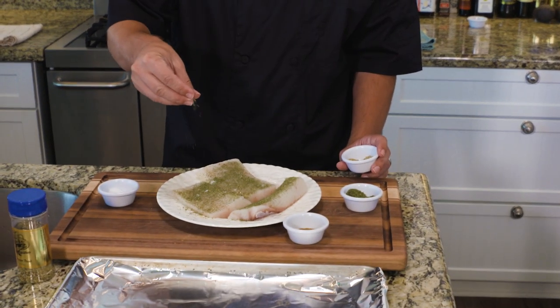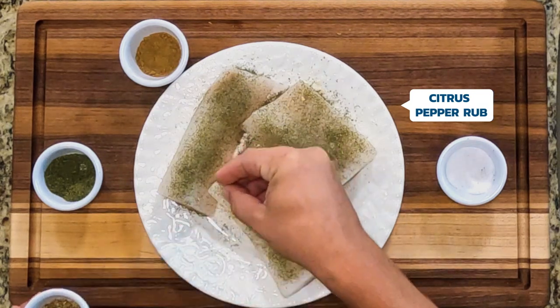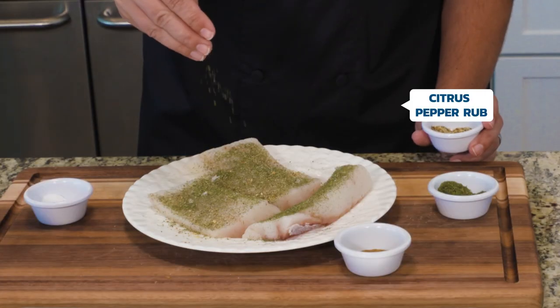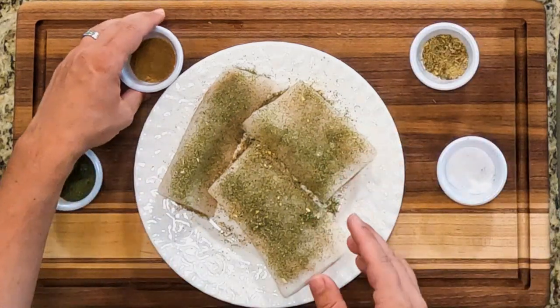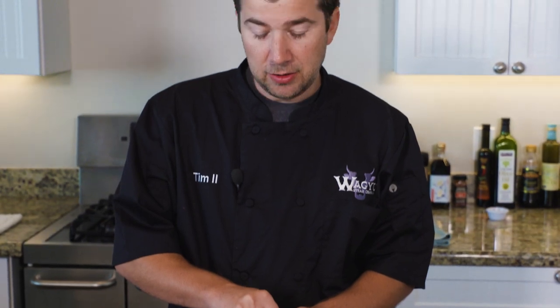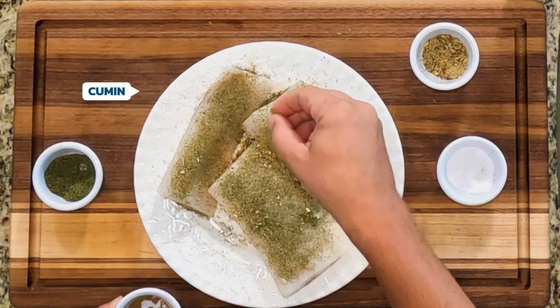The next thing I like to put on is our citrus pepper rub, which is kind of a little bit of a spicy lemon pepper — not too spicy, but it has a little teeny bit of a kick to it. Some people that don't like cumin wouldn't add this, but I like to add a little bit of cumin too. I like the nutty flavor that it provides.